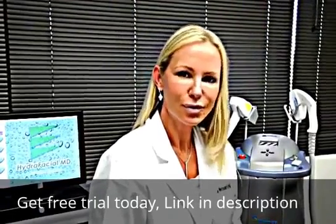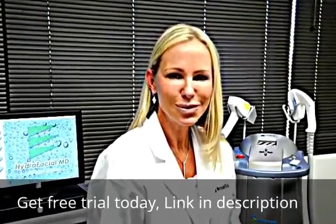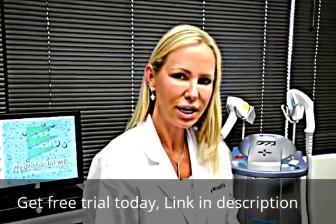The handrafacial consists of three different procedures, all done at the same time. Number one, we do the hydrafacial procedure, which is exfoliation and hydration to the hands.